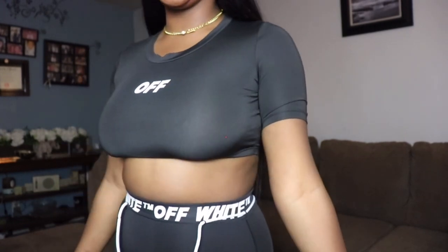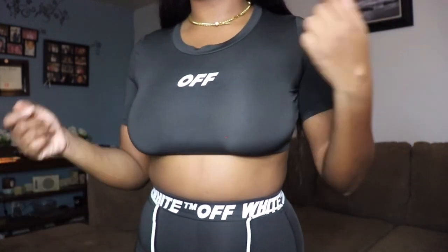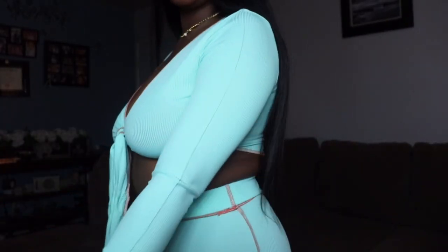Here's a close-up look at the shirt — it's that stretchy, spandex-type material. This is what the neckline looks like, and here's what the back looks like.